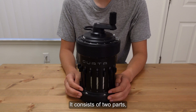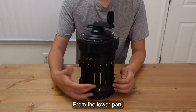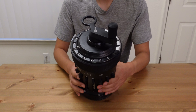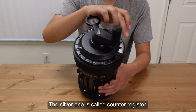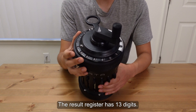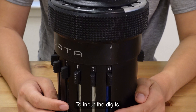It consists of two parts: the lower part and the upper part. From the lower part, you can find 8 input digits. From the upper part, you can find two registers. The black one is called the result register. The other one is called the counter register. The result register has 13 digits, while the counter register has 6.